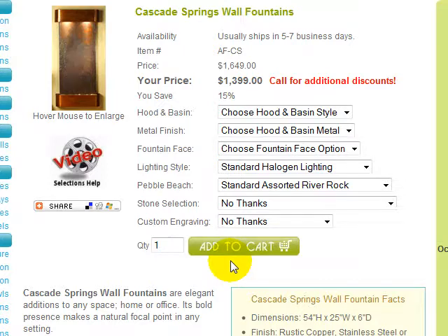Welcome to the Cascade Springs Wall Fountains Selections Help video. This video was created to assist you in understanding the options available when creating your Cascade Springs fountain, how to make your selections, and where on this page to find more detailed option information. Please understand that options and prices may change from time to time due to product enhancements, specials, promotions, or manufacturer requirements, and therefore may not match the video exactly.